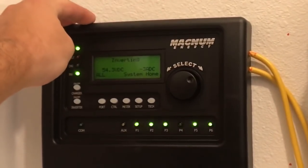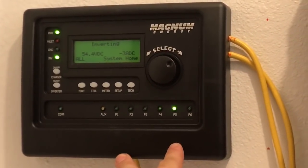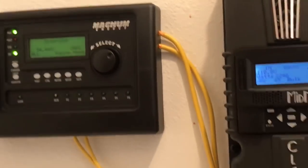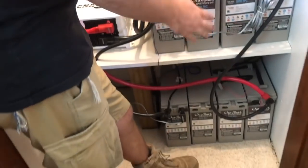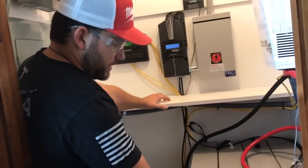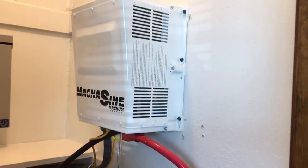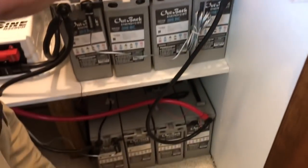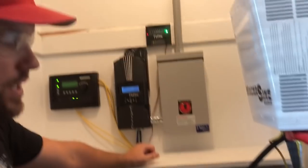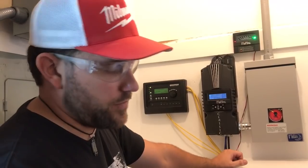We've got our Magnum RTR remote right here. Keep in mind you can go up to four Magnum units on this type of setup. What we've done is drilled through and repurposed this closet — took some of the shelving, built out a shelf so we could set the battery bank and additional batteries. The master Magnum unit is right here and the slave unit is right here. This customer didn't want the system tied into the grid at all, so the generator will be added later for input into these inverters, giving the customer generator backup separate from the utility company.